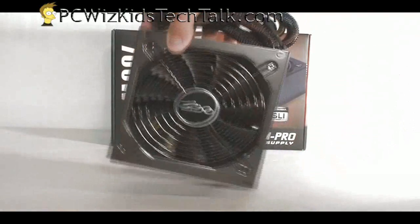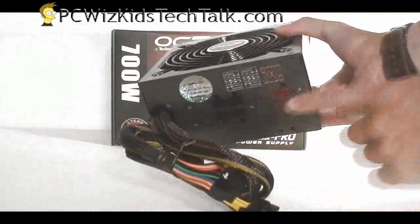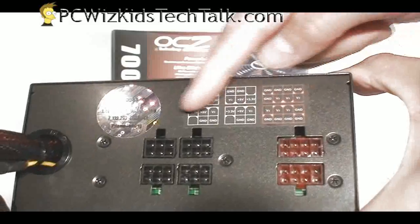It's something that you look for in a power supply — the warranty. And a nice 135mm variable fan that adjusts, and modular in design.